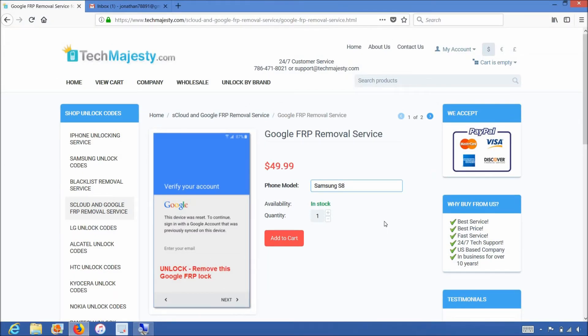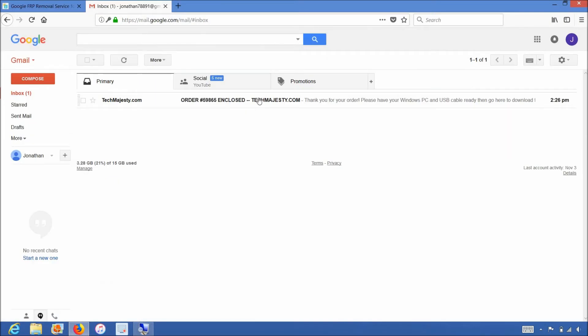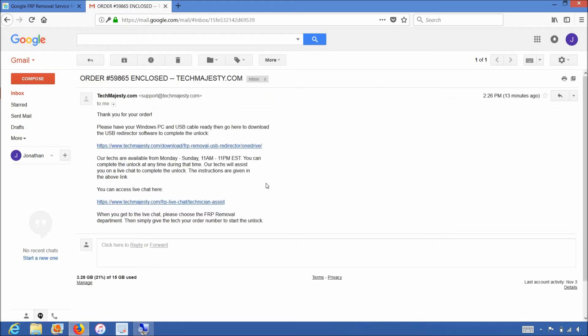You will click on the add to cart button and go through the checkout process to complete your order. Once you complete the checkout, you'll receive an email within one hour informing you that we are ready to begin the unlocking process for your phone. The email will contain a download link to the USB redirector, which is basically software our technicians will use to access your phone and complete the unlock.